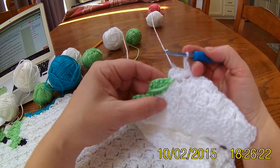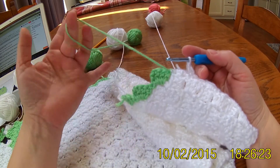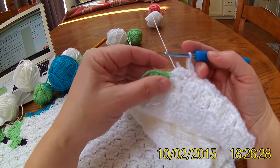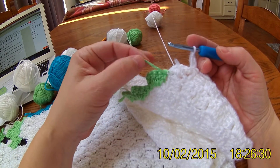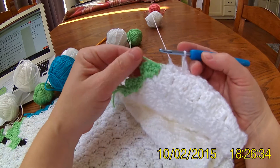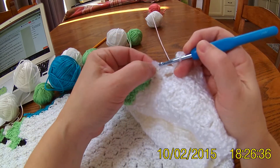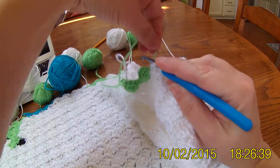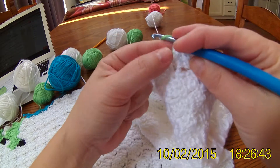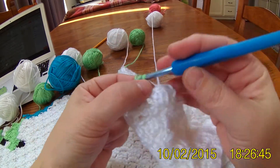And then I'm going to show you how to change colors again. This color is just hanging from the previous row. I'm going to pick it up and when I slip stitch I'm going to come up with this color. I'm supposed to do 4 of this color. So I'm going in here to slip stitch and I pull out the green color.